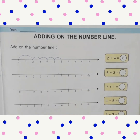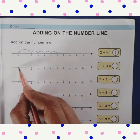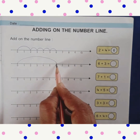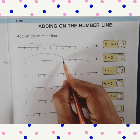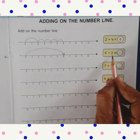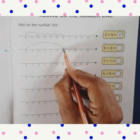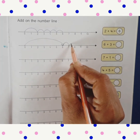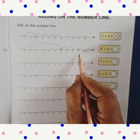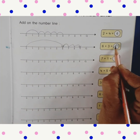Now we will do the next one. First number we jump from 0 to 6, and put a small arrow on number 6. The next number is 3, so we walk 3 steps: 1, 2 and 3. Put an arrow. The answer is 9. So 6 plus 3 equals 9.